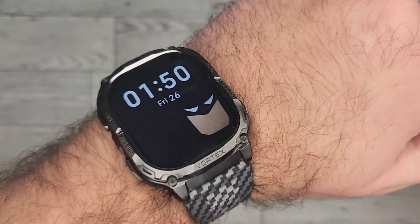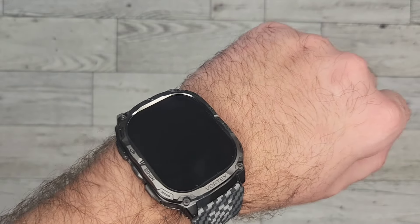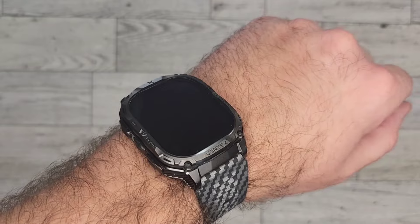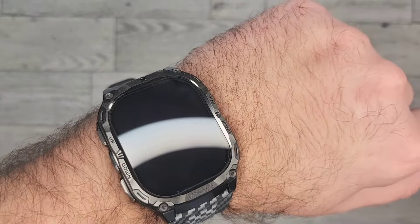With previous models like the X-Ranger, it runs off of the GloryFit app. On this one, though, it's running off of the new GloryFit Pro. The app is updated and comes with some additional smoother features to help everything run a little bit better. So I'm glad to see that they've updated the app on the Vortex.